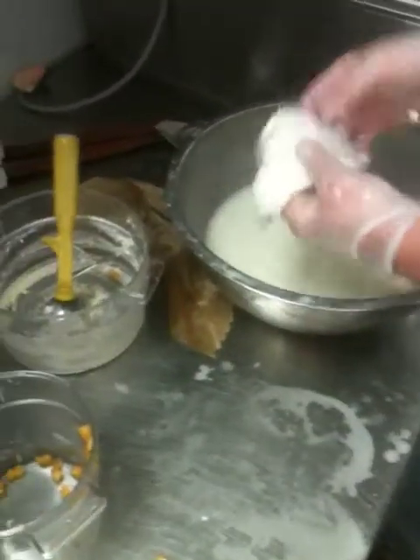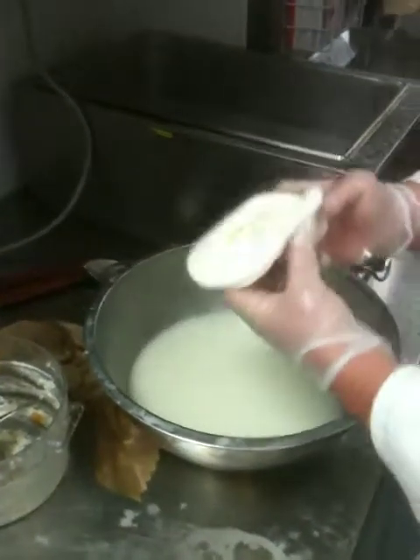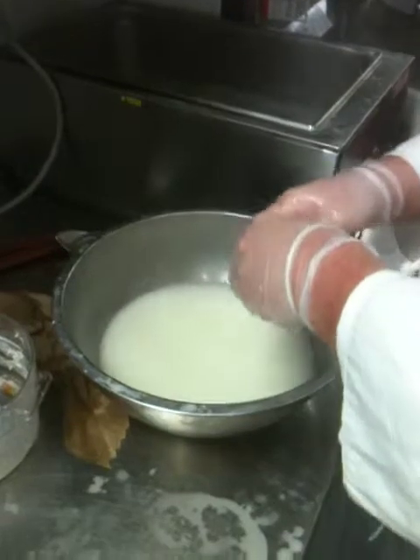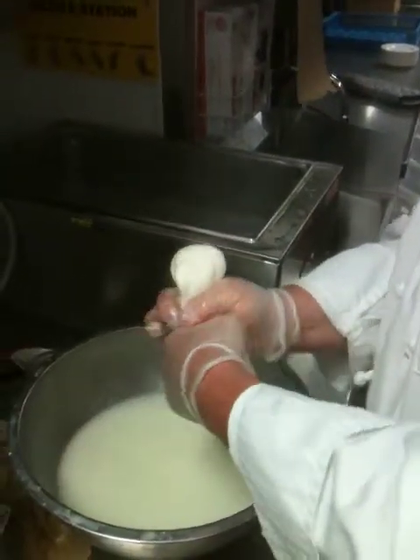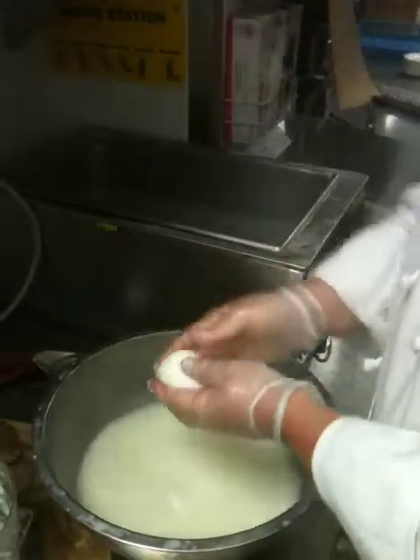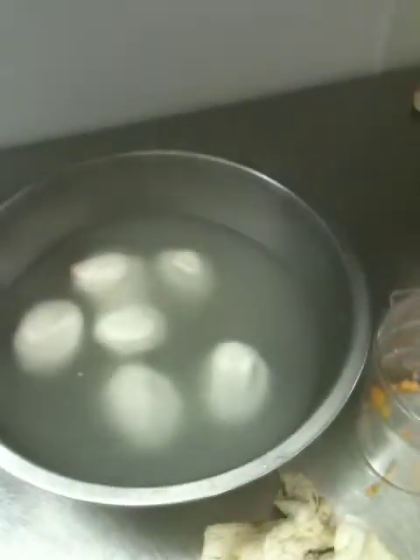The stracciatella with the melon — at this point he's probably just going to make it into a ball and tear it off, into the brine, and that is it.